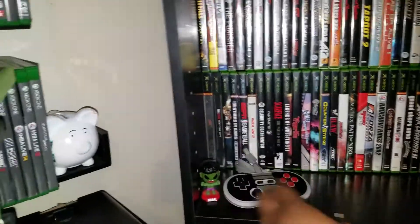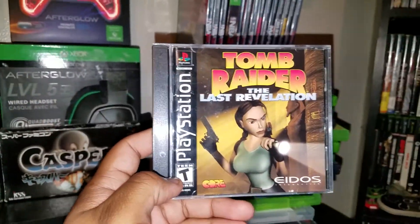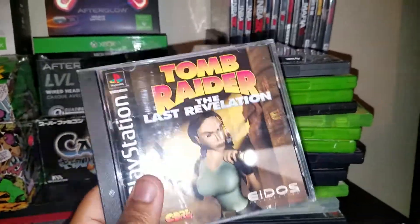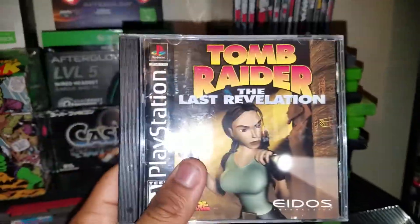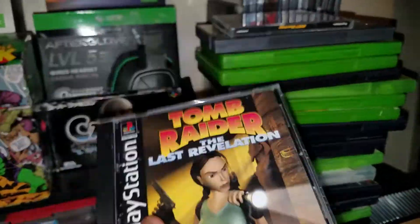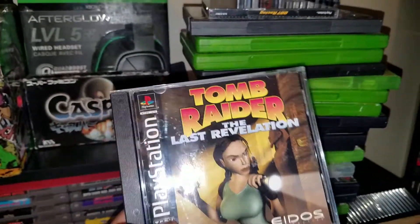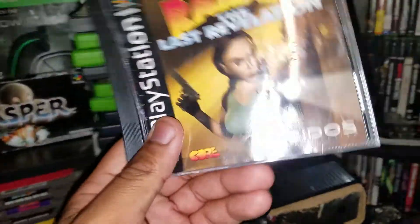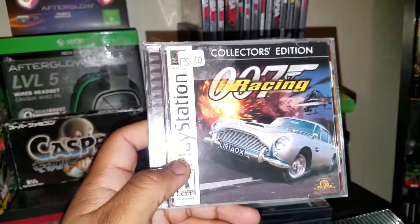Now let's jump into the games — I had a bunch of deals today. First up, Tomb Raider: The Last Revelation for original PlayStation. I've never played this one, but I think I'm going to start collecting all the Tomb Raider games. I loved the last Tomb Raider — the graphics were amazing, it kept you in tune, and it reminded me of Uncharted but with Lara Croft. Pretty dope game.